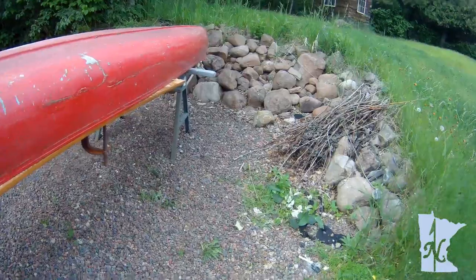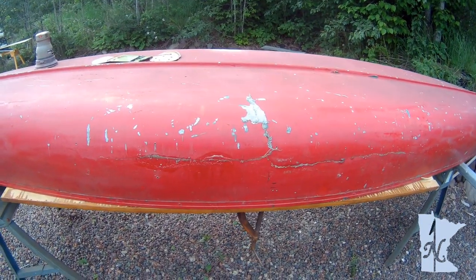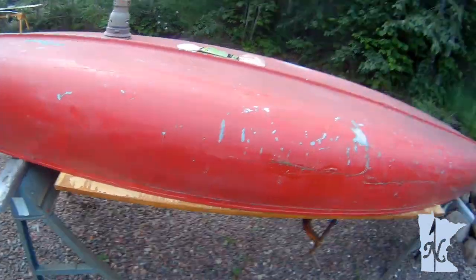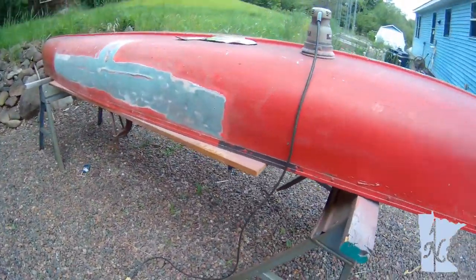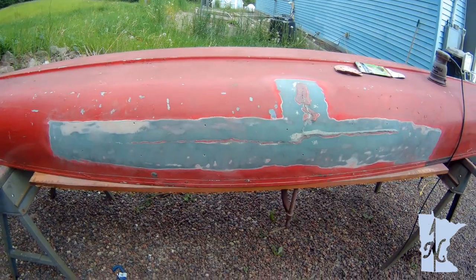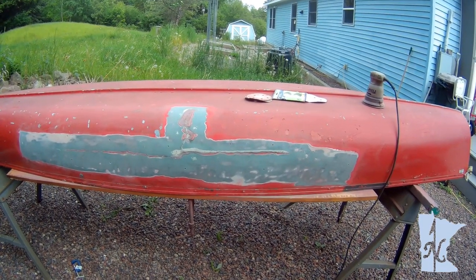Today I removed the plywood from the outside so you can see how that turned out. I've got to sand and put another layer of fiberglass on here. On the other side I've already started sanding — basically taking the paint off — and you can see remnants of the paint where the crack was before.